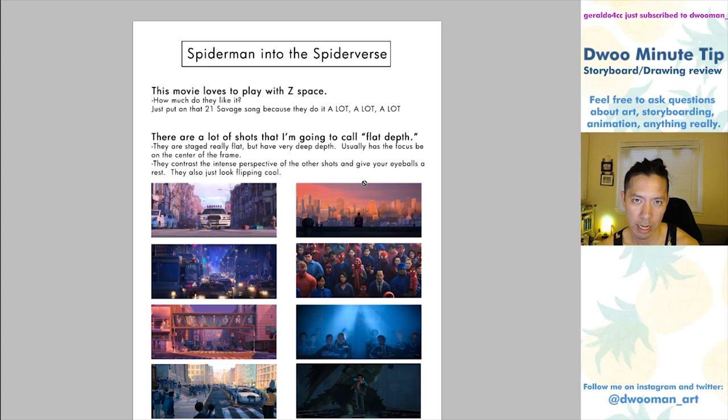This movie loves to play with Z-Space — what it feels like when you're going into the frame. They have a lot of very deep shots. They love Z-Space in this movie. They love it so much.